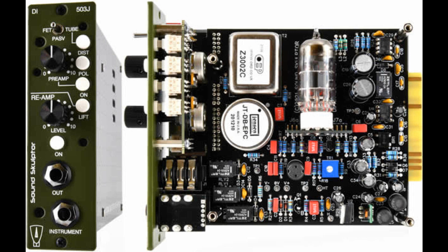Highlights: 3 modes DI — FET, passive, and tube. Premium Jensen transformer in all 3 modes. Very large headroom in all 3 modes. Low noise, low distortion optional preamp for line level output. Shielded Carnhill/OEP transformer on reamp. High grade components throughout.